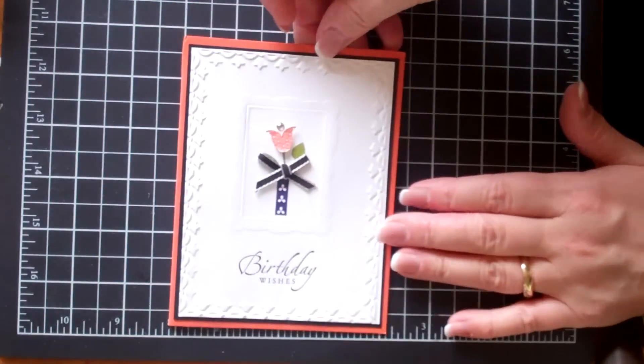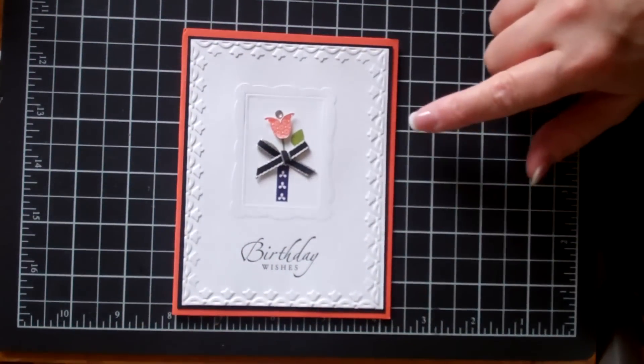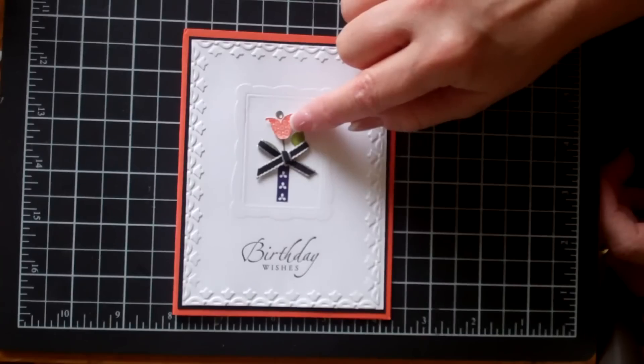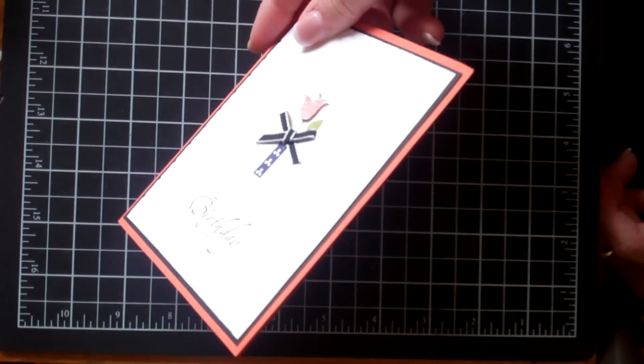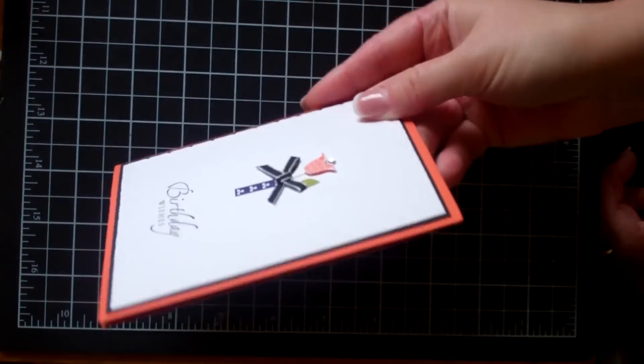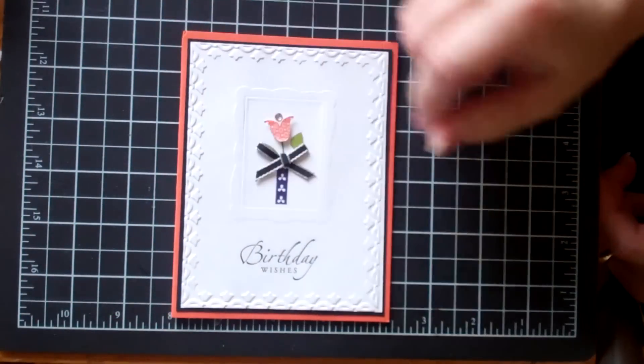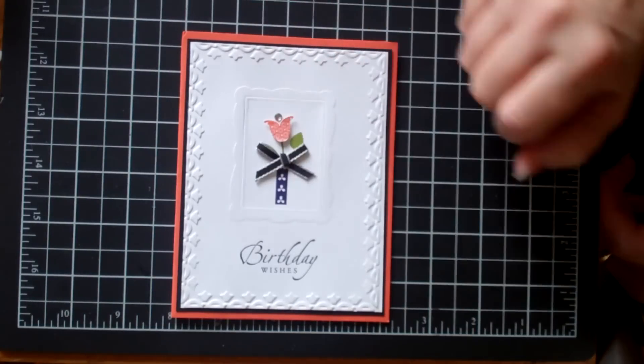Here's another card. This one uses a couple of Big Shot products in addition to the Summer Smooches stamp set. You can tell that this little tulip has been stamped and then it's been popped up — I don't know if you can see that in the video, let me get a little closer. It just adds a little bit of dimension, and then how can you resist the little bling on the top.